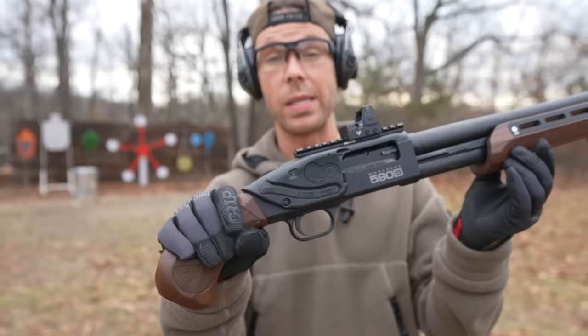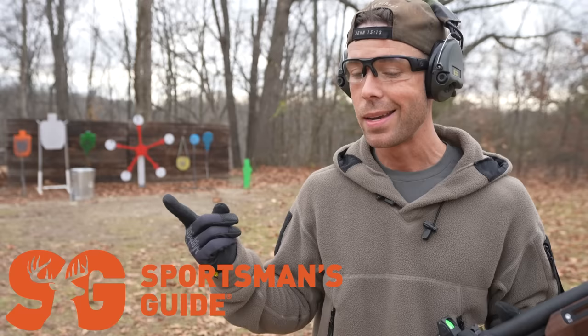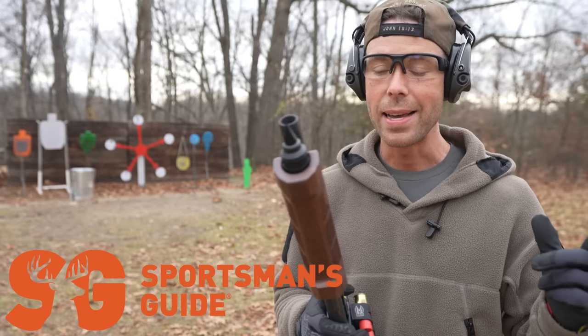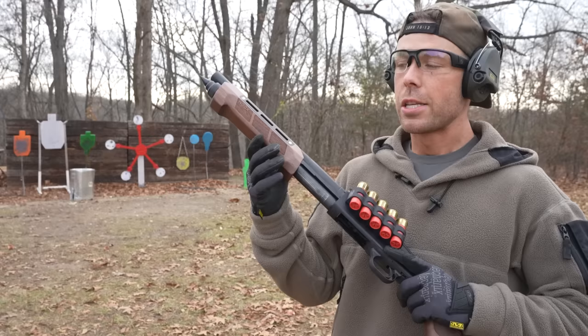We've got the Crimson Trace laser side saddle on there, thanks to sportsmansguide.com who is our sponsor for today's video. Sportsman's Guide has pretty much everything you can think of outdoor related — fishing, hunting, camping, shooting, ATV accessories, the list goes on. Our discount code is OneShotTV. Use that and you will save $20 off your first $100 spend. If you join the buyer's club you will get 10% off everything in the store, 5% off ammo, and free shipping on orders $49 and up. Check them out at sportsmansguide.com and use our code because they send us really cool stuff like this to make videos with.